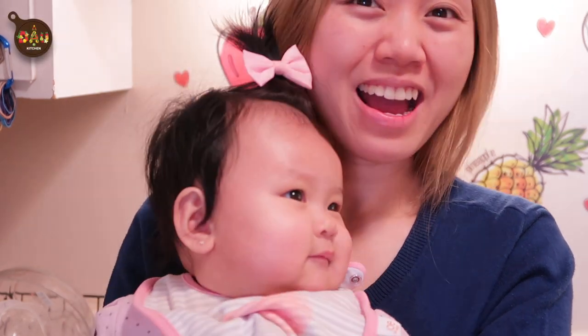Hello everyone! Welcome to Dao Kitchen. I am Chuk, the head chef of Dao Kitchen, and this is my beautiful assistant Dao Dao. Today we're gonna make steamed eggs with three simple ingredients.